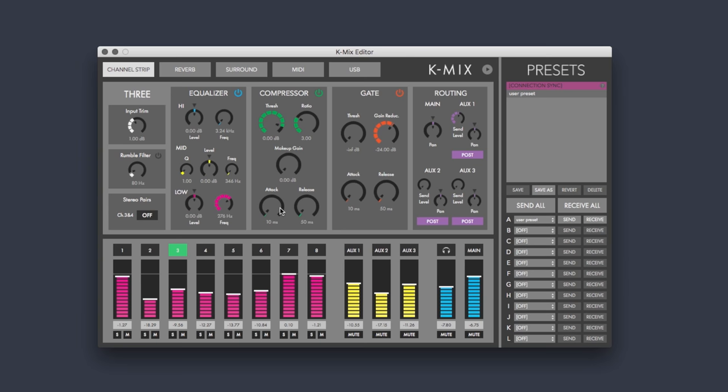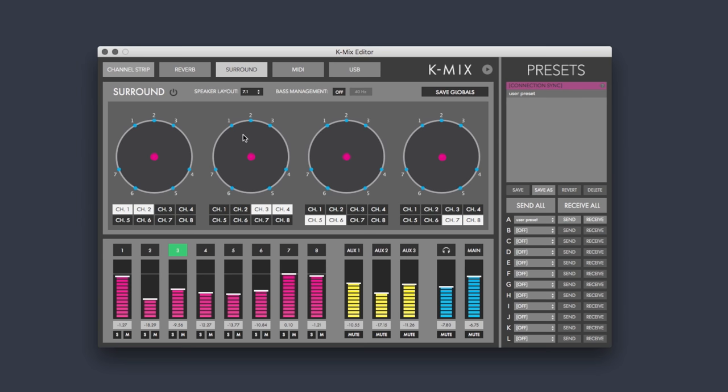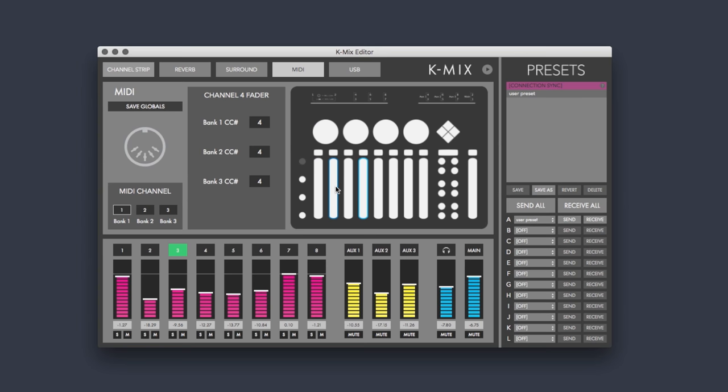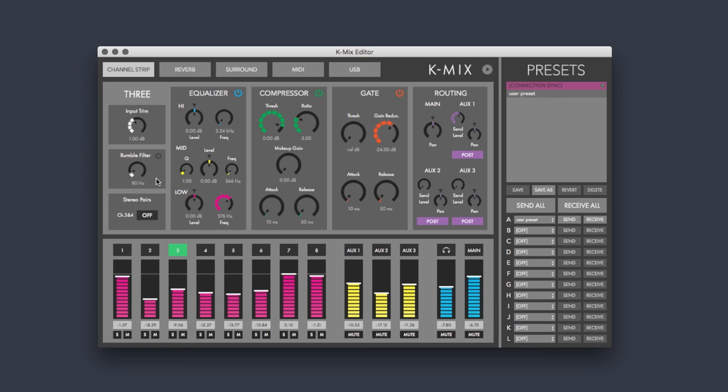There are also a handful of under-the-hood functions and parameters that you can only get at from within the editor. It's a fairly short and carefully considered list of functions that you typically wouldn't need to get at on the fly or from the hardware — things like speaker layout and bass management settings when mixing in surround, and what MIDI CCs get sent out for different controls on K-Mix. One thing we also forgot to mention is the rumble filter: each of the input channels has its own dedicated rumble filter, which is a high-pass filter that can be used to filter out things like unwanted mic bumps or nudging a turntable. The rumble filters can be toggled on and off per channel, and you can also set their cutoff frequency from within the editor.